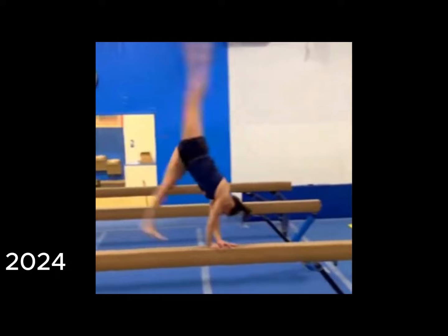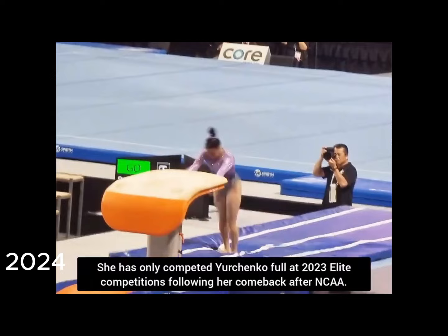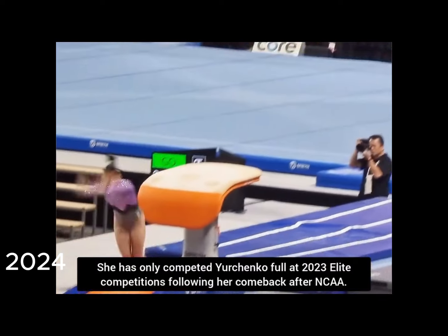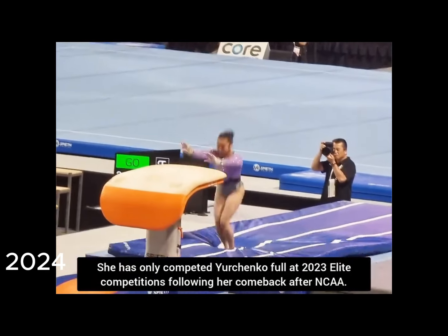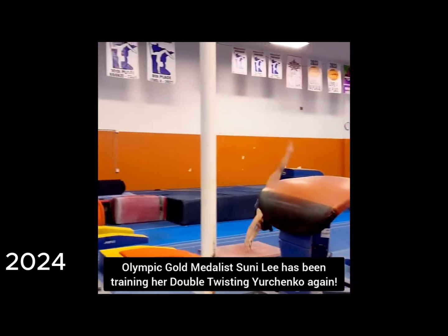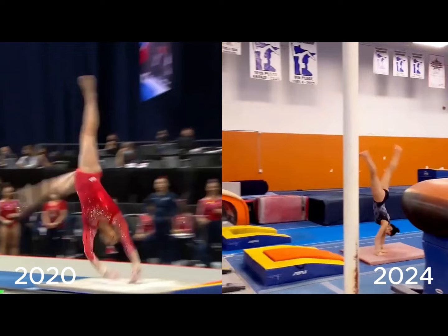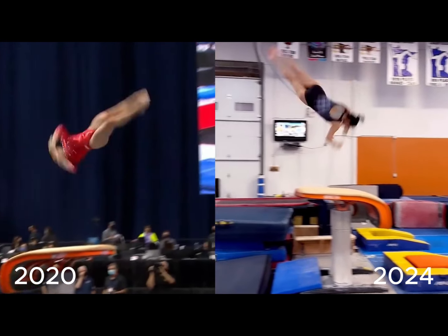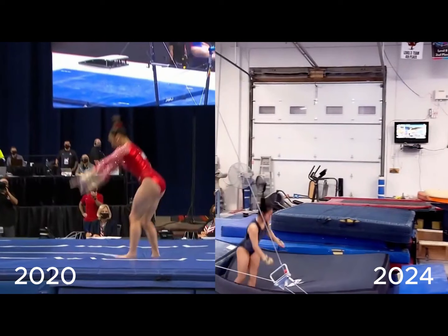For her vault, she's currently doing a Yurchenko layout full, or backflip with a full twist. Her normal vault is a double twisting Yurchenko. This vault already looks high enough to do the double twist, as I assume she's focusing on getting stronger with her technique at this time. Here's her current training of her Yurchenko double full, and here's a comparison of her vault in 2020 compared to 2024. On this particular vault, on the left she gets on the horse a little bit lower, but the form and height are still pretty similar. As she gets stronger and does more of these vaults, the twist should come around more and more.